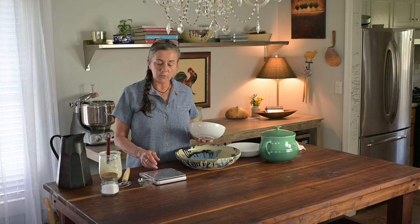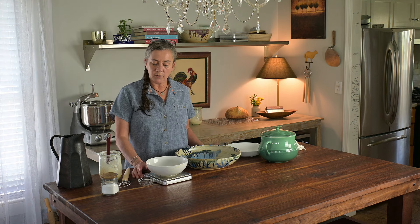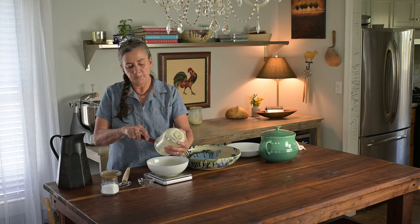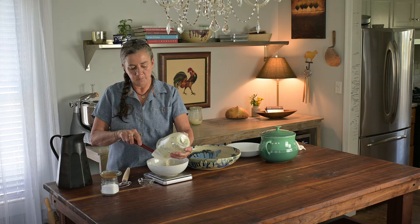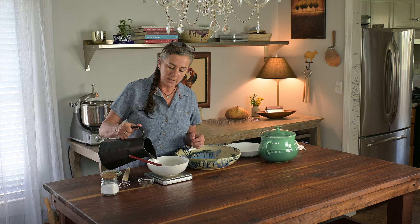I measure all my ingredients, so we're going to start by putting a bowl on the scale. We're going to measure in grams and I've hit the tare button to take it to zero. I start with 100 grams of starter, which is going to be just about everything I have in this jar. I put my scale back to zero and I add 290 grams of water. This is just lukewarm. If you wanted to slow the process down a little bit and buy yourself a little bit of time, you could start with cooler water.